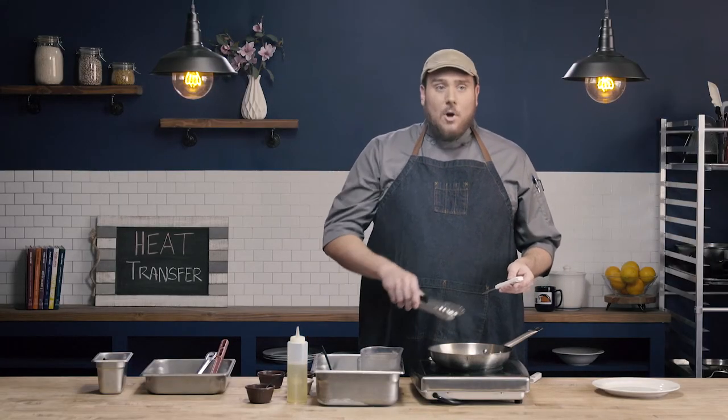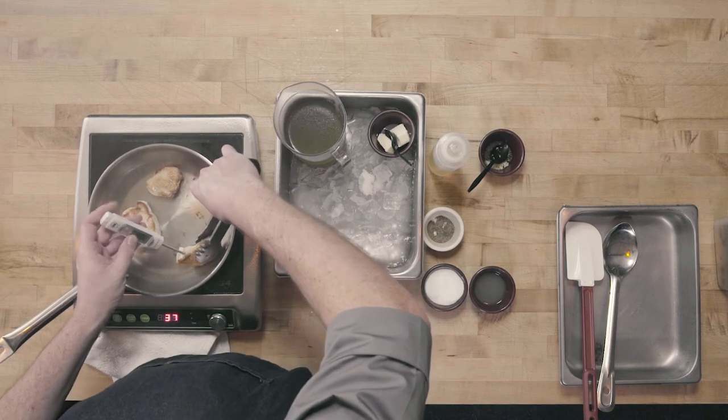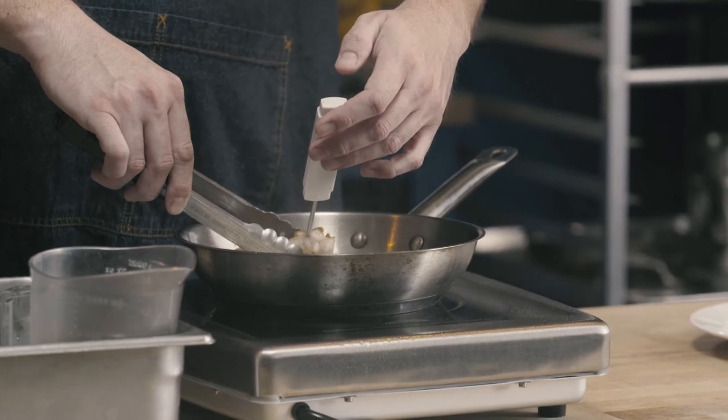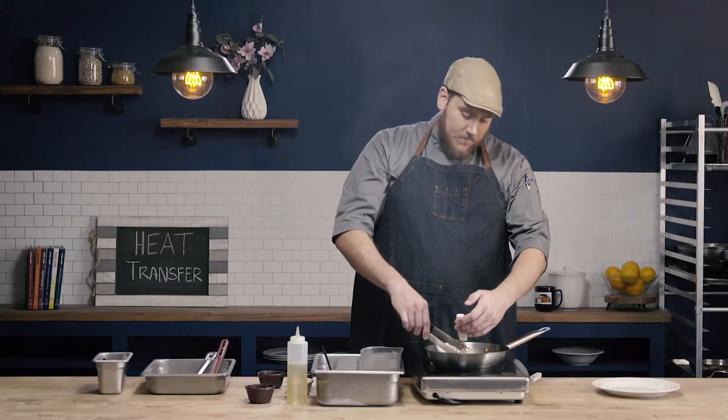These small pieces of chicken are probably done. I'm going to take my meat thermometer and insert it into the thickest part of my chicken. I'm reading about 155 — and this is why we rely on a meat thermometer — because I probably would have said these are done and taken them out. But using the thermometer, I can see it needs to go another 10 degrees, and that 10 degrees can make the difference, especially when working with a product like chicken.